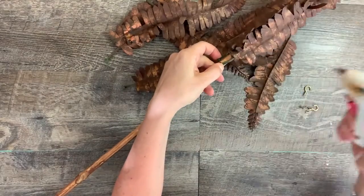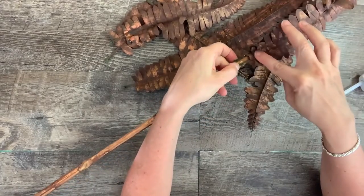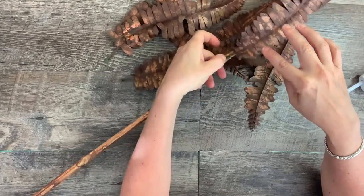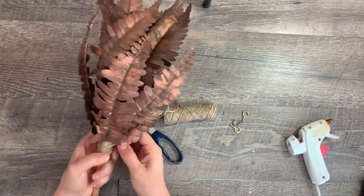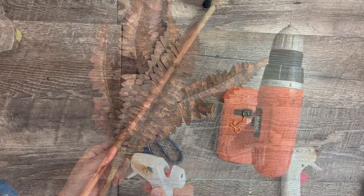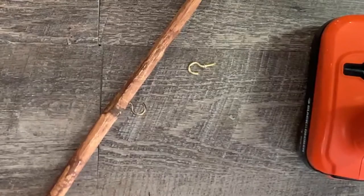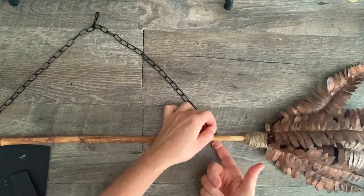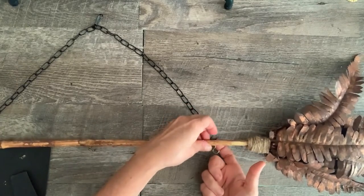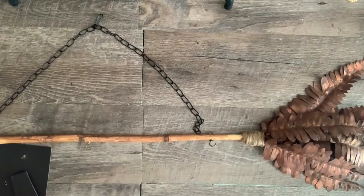Once the leaves are dry, glue them to one end of the stick — it doesn't have to be neat, we'll cover it all, so use lots of glue. Wrap the tips with some twine to cover all the ends and use a little hot glue to secure the twine in place. I added some cup hooks by drilling a small pilot hole in the handle and screwing in the hook — three in total. The last step is to add some hangers from the back of a spare Dollar Tree frame. Hot glue didn't work well, so I used wood glue for the hangers. I also used a chain from the summer floral hanger for some character.